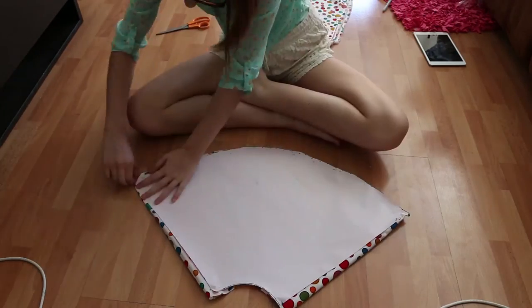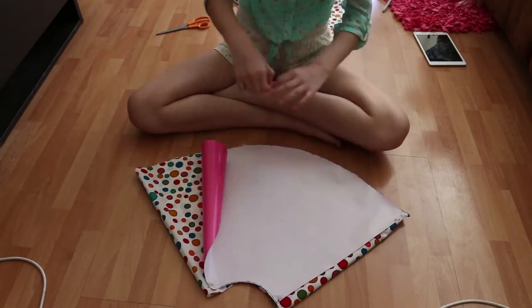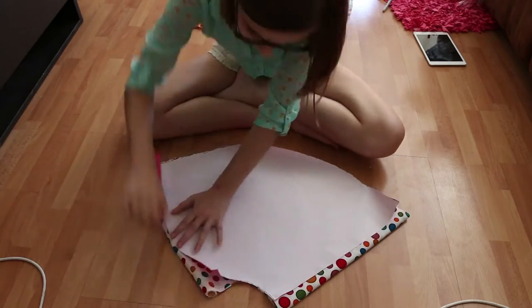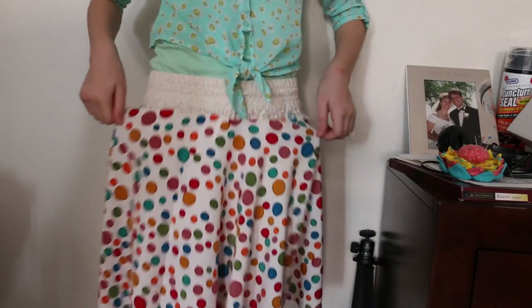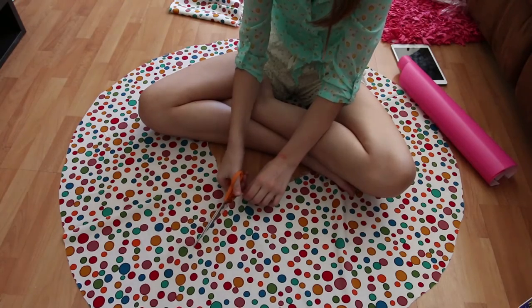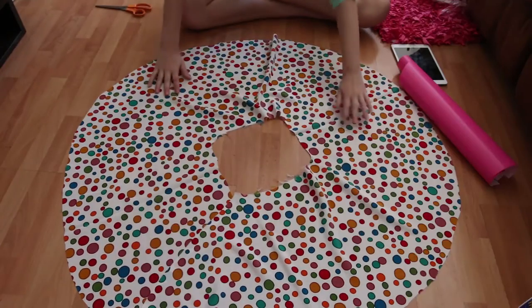Taking out the pins is the best part because then you get to reveal your lovely design. Just make sure you folded it over four times and you will get something like that. As you can see, it's just a little big, so what we're going to do is cut down wherever I want, just an edge. Try to make it as straight as possible.